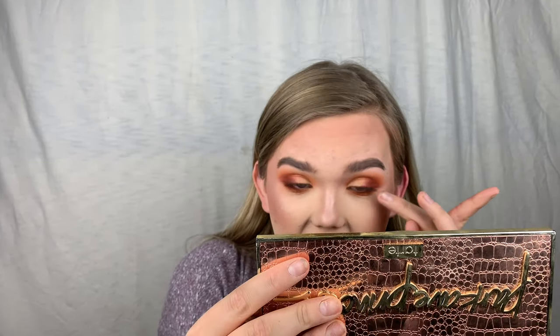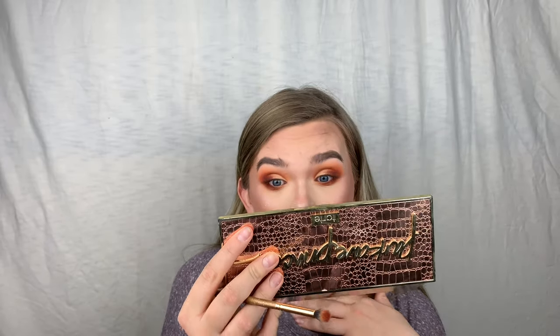If you wanted you could add black eyeliner, but I think the lashes will add enough drama. I don't want to go too dark. Also, these warm brown colors really make blue eyes pop, if you have blue eyes.